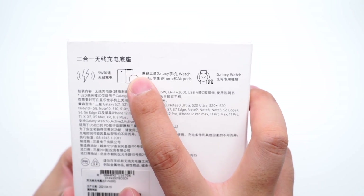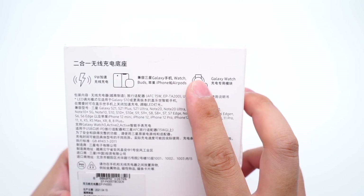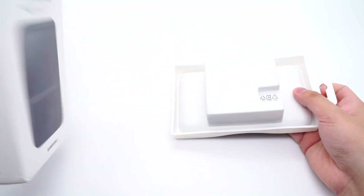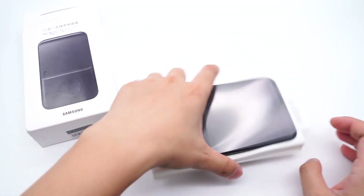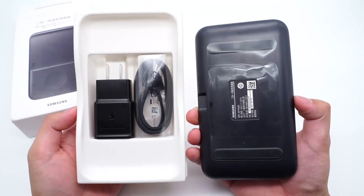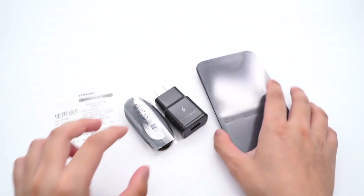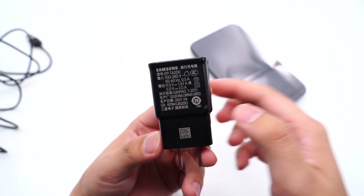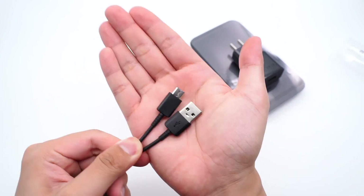It's compatible with Samsung phones, watches, and earphones. Let's open it. Except for the wireless charger pad, the charger, cable, and manual are under it. The charger is only 15W, and the cable is USB-A to USB-C.